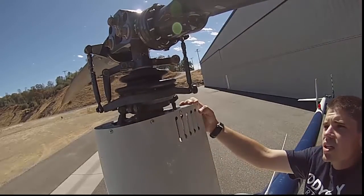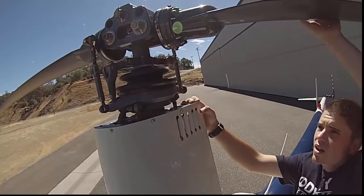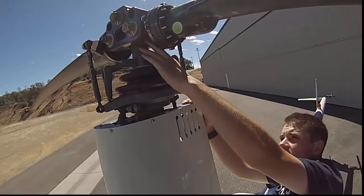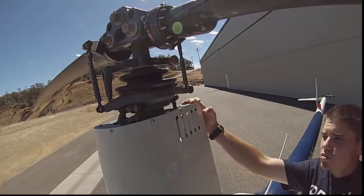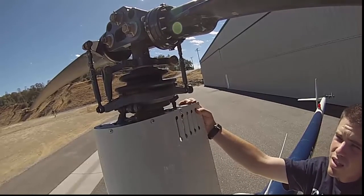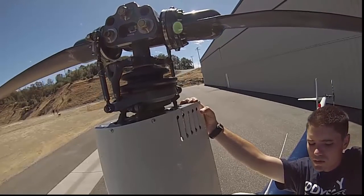Go ahead and rotate the blades around a little bit. You also want to check the static stops — make sure there's no cracking or damage. When you push up on the blade, the static stop is what prevents it from being pushed too far down so it doesn't hit the tail rotor as it spins around.